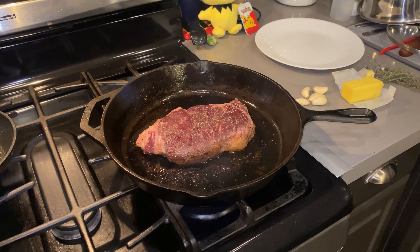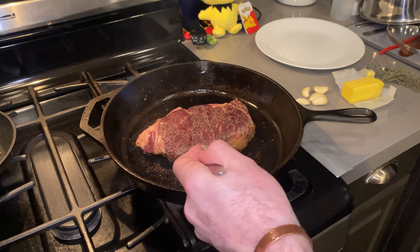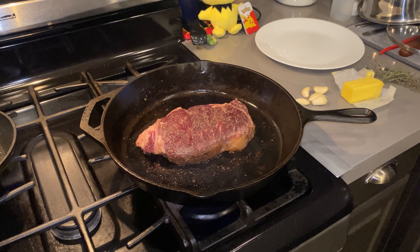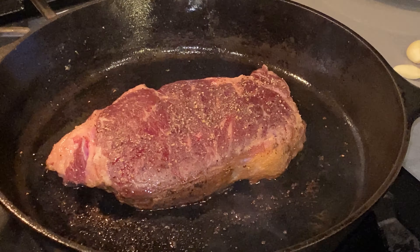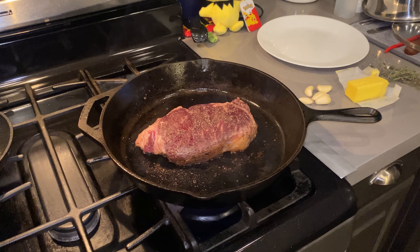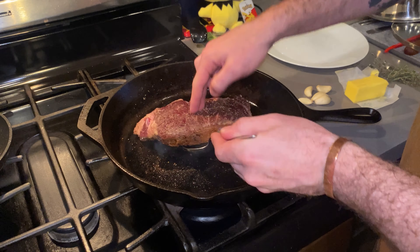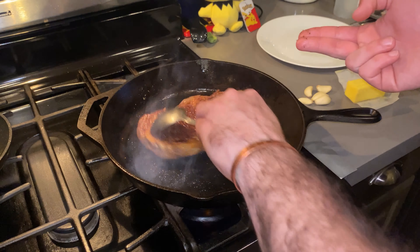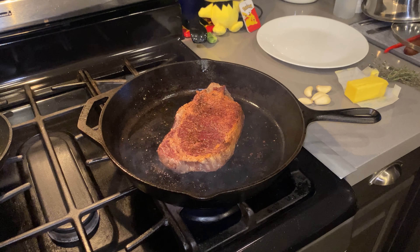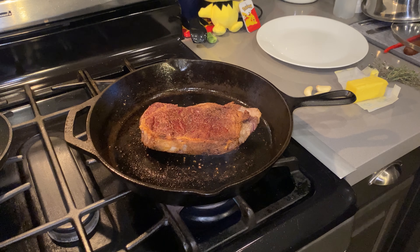It's been about eight minutes on medium heat and you can start to see a little bit of liquid starting to pool up on the top — that's telling me she's ready to be flipped. Using a spoon, I'm just going to flip her over. Look at that beautiful sear. Now we're going to let this cook for about five minutes on this side, and then we're going to add some butter, garlic, and thyme.